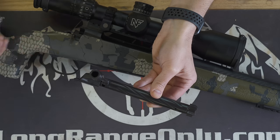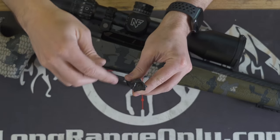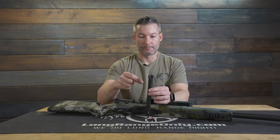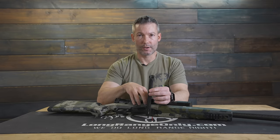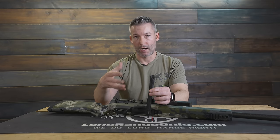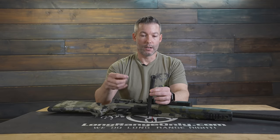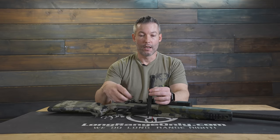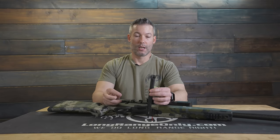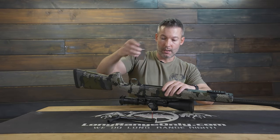I've never personally seen it, but I have heard horror stories about it. One of the big advantages of this action is it's a control round push feed — they call it a control round feed, but it's still a push feed. It still feeds smoothly even as a single shot, whereas some control round feeds must be fed from the magazine. Without a doubt, this is the single best feeding setup from the magazine I've ever used.